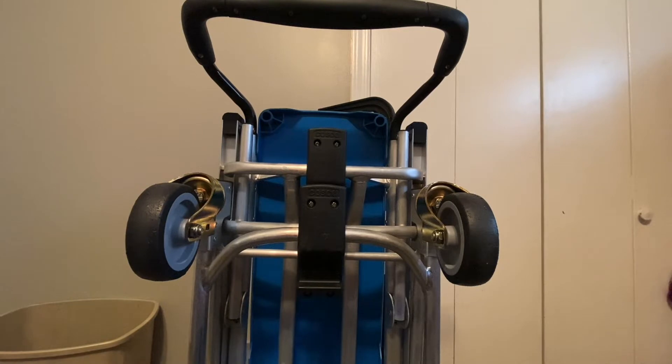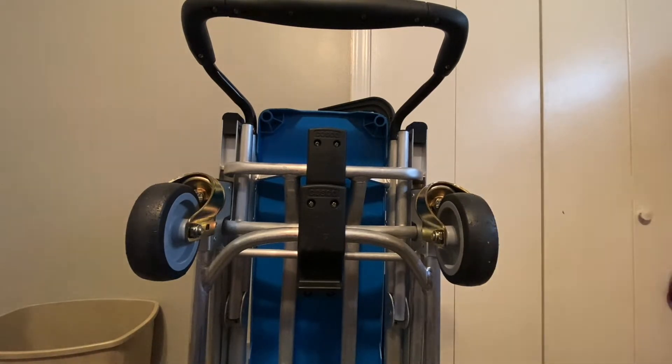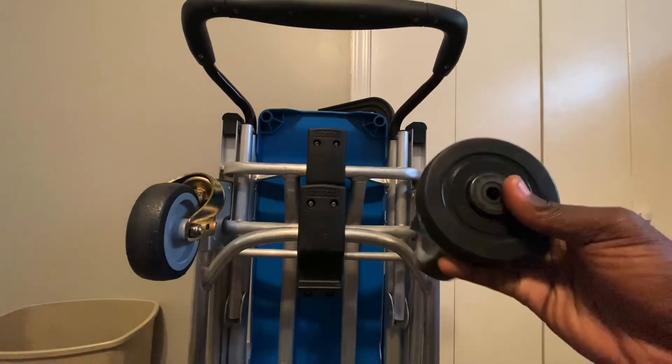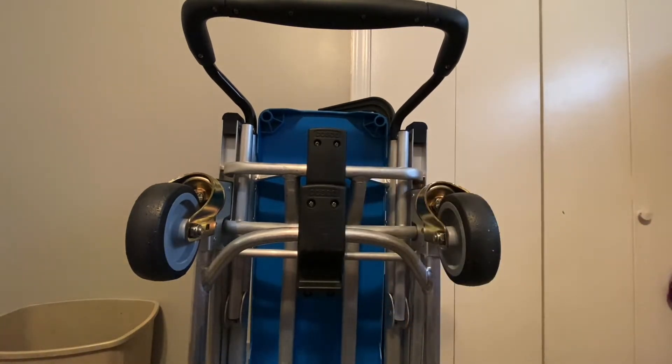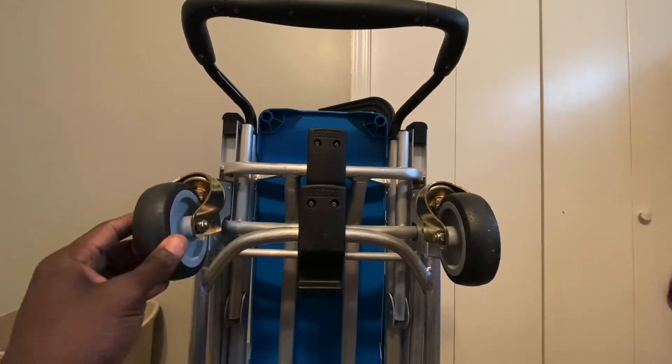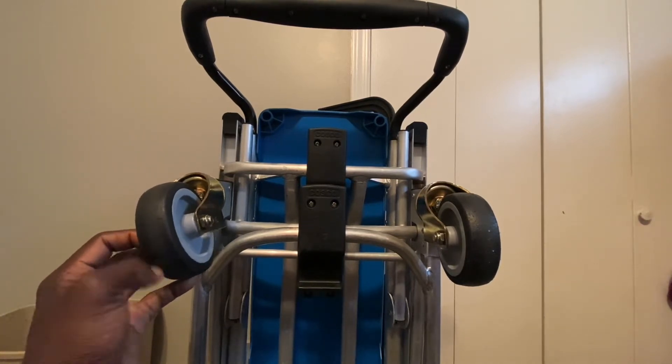We're going to be changing out these caster wheels, which are plastic caster wheels, and we're going to be putting on some rubber caster wheels that I picked up off of Amazon. I just like them better because they roll a lot easier on concrete. These ones here on this Costco 3-in-1 dolly are just way too loud for me.